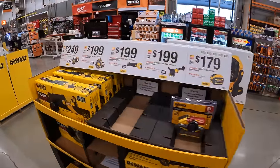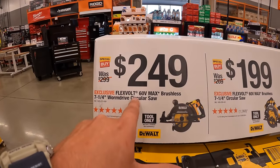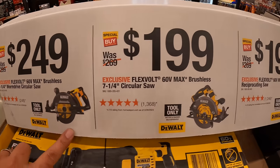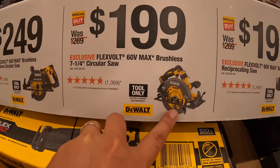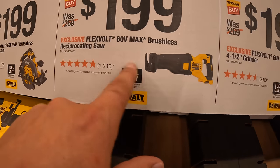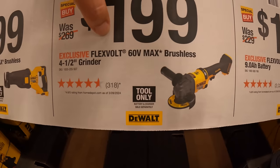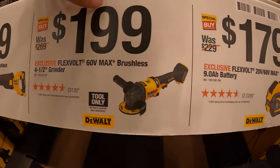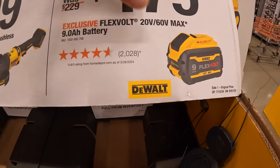They do have FlexVolt here: $249 for their 7.25-inch worm drive circular saw, $199 for their 7.25-inch circular saw, $199 for their full-size brushless reciprocating saw, $199 for their FlexVolt brushless 4.5-inch grinder, and $179 for their 60-volt max 9 amp hour FlexVolt battery.